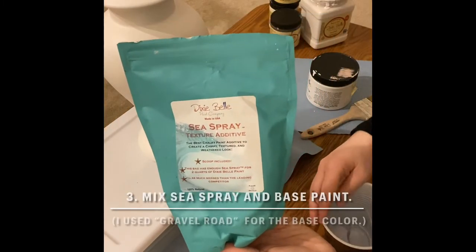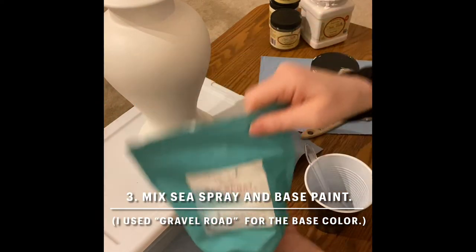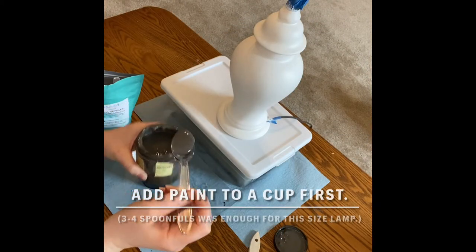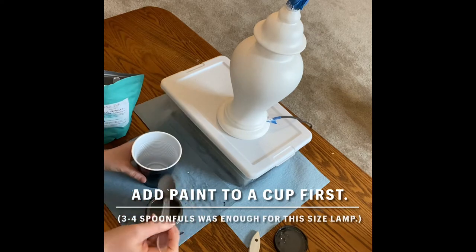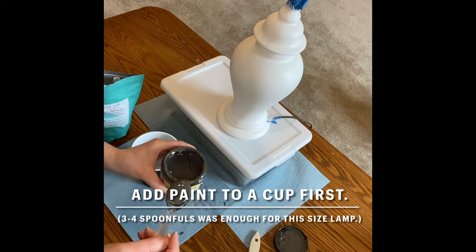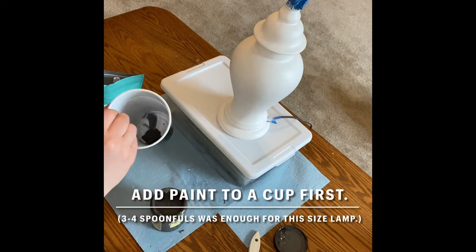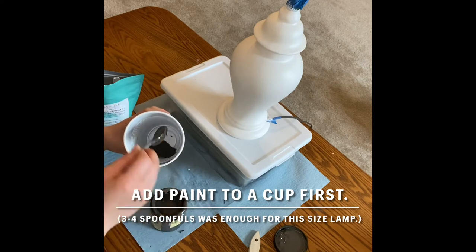Next you're going to mix Dixie Belle's Sea Spray with your base color. I chose to use Gravel Road as my base color. To make your textured base coat, all you have to do is add a couple spoonfuls of your base color to a disposable cup. You use a disposable cup because Sea Spray cannot be washed down the sink, so you'll want it in something that's easy to throw away when you're done. For this size lamp I only used three to four spoonfuls of Gravel Road.